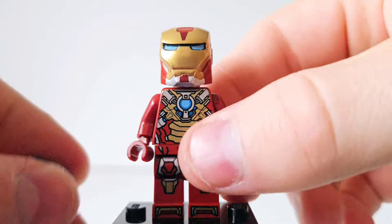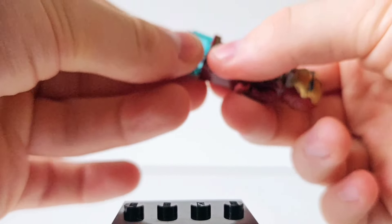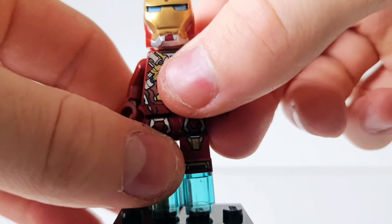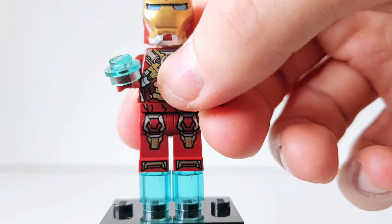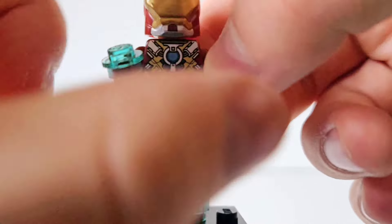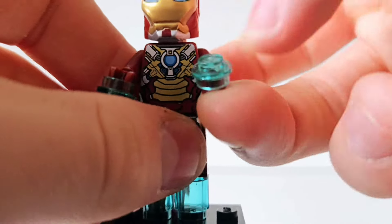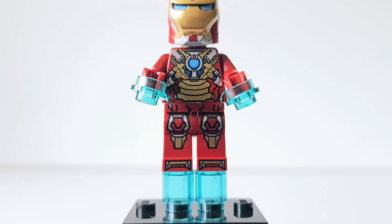He does come with some pieces. You've got these dome pieces that you can put on the legs to make him sort of fly. You also have these little translucent blue studs which you put on the minifigure hands and turn them upside down, and then it looks like he is flying. I also want to mention the helmet — it's really awesome that we've got the red, the gold, and the silver. That is really great detail on that minifigure. I love this minifigure overall.